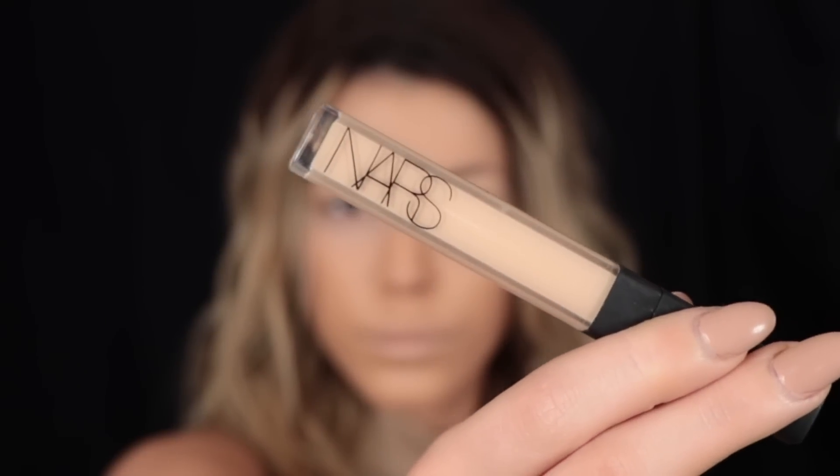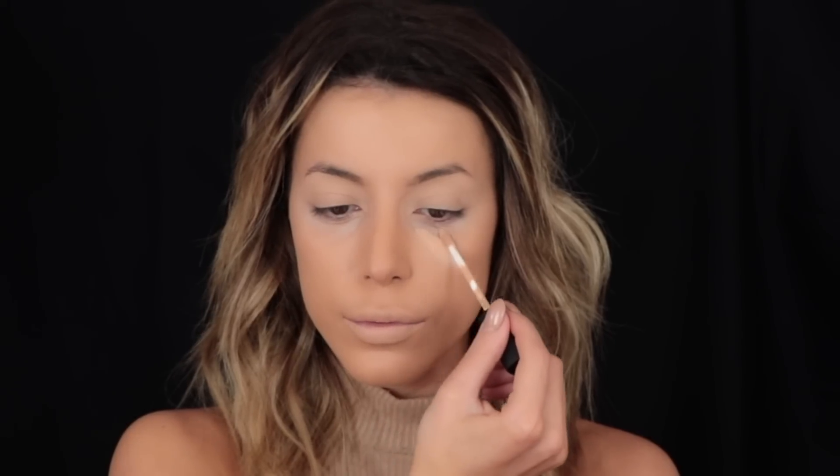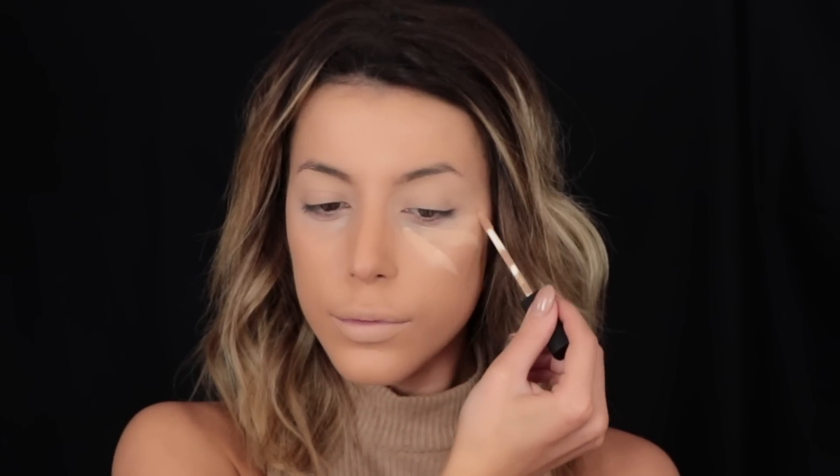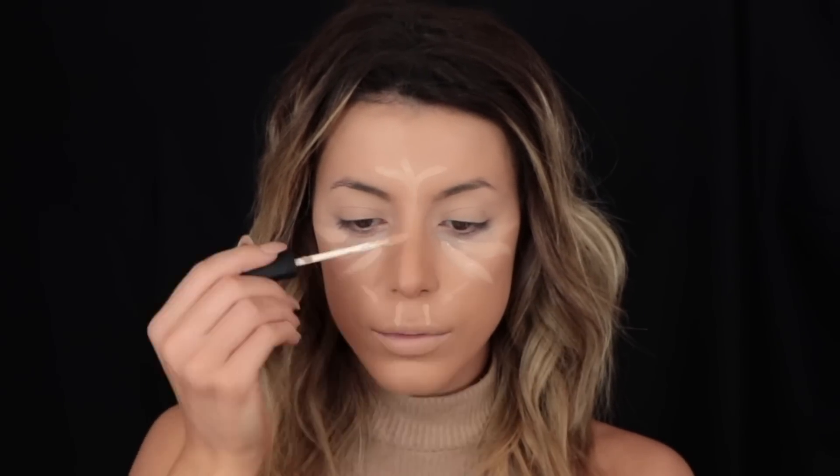To conceal and highlight the face I'm taking my NARS Creamy Concealer — I'll link it in the description box below. I'm going to use that underneath my eyes, in the middle of my forehead, down the bridge of my nose, and a little bit on the cupid's bow joining up to the under-eye area. You want everything to look blended and just perfect because the Kardashians' makeup is always like that.